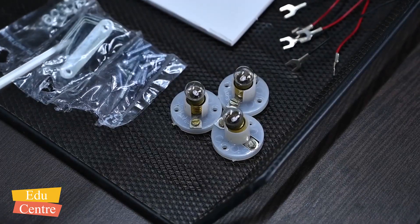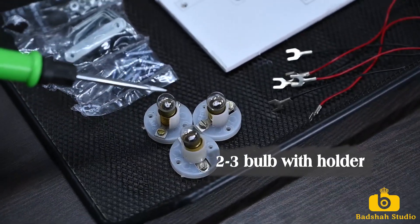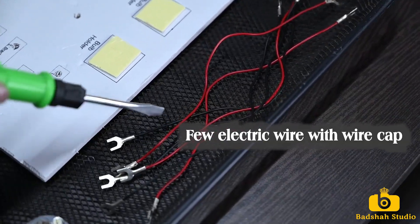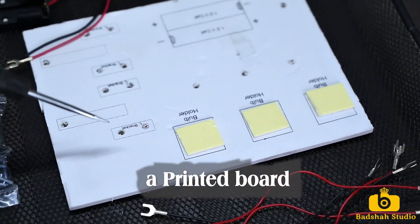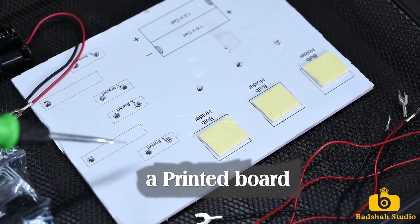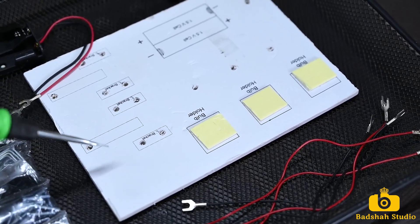For this activity we will require 2 to 3 small electric bulbs with bulb holders, then a few electric wires with wire caps, and a printed board. I am using a ready-made kit here, which has a printed board to which I can attach the components.